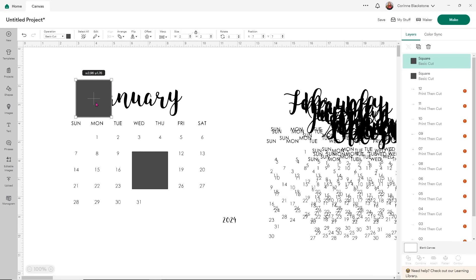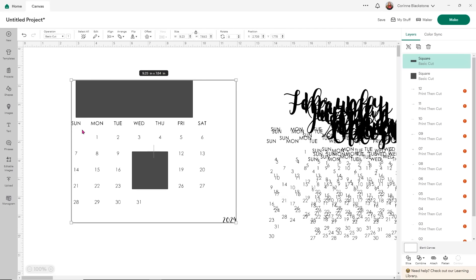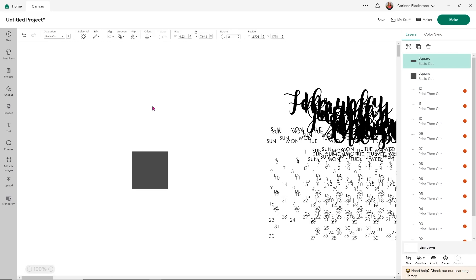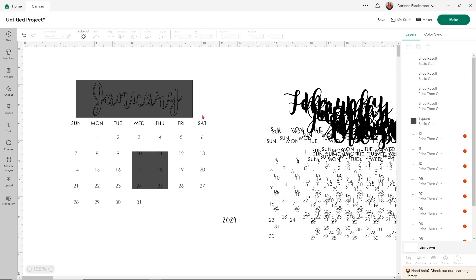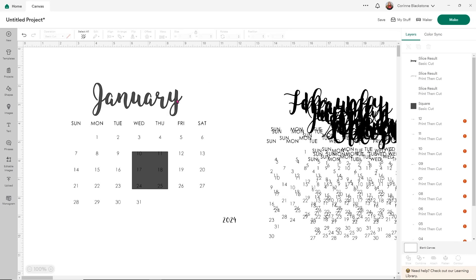I'm going to take my square and make it so that it fully covers the word January. Then I want to select that square and the calendar, and all I simply need to do is click the word slice at the bottom. This might take a second because there is a lot on my Design Space screen. But once it slices, you're going to see that I'll have the option to pull the name of the month off. Now that it's sliced, I can delete the square I used, delete the gray version of January, and delete the black version of January that was the original one on our calendar.